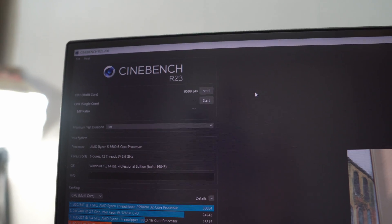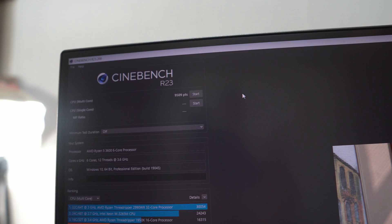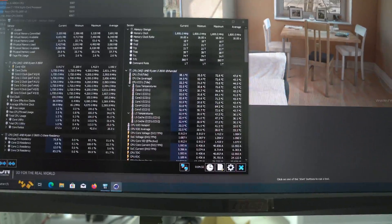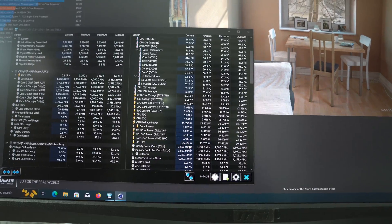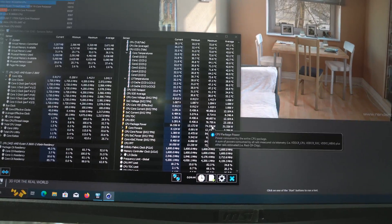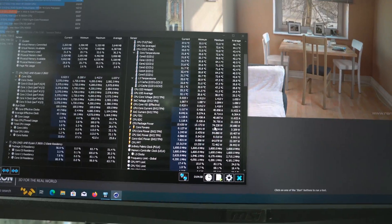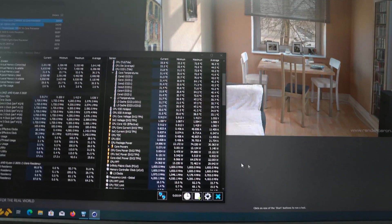The test is finally complete and we have a score of 9500 points — just 200 points over the previous score with the stock AMD cooler, but there is an improvement indicating we may have achieved higher boost clocks. The maximum power draw was 74 watts, compared to 72 watts previously, which suggests we achieved a few megahertz higher in this test.